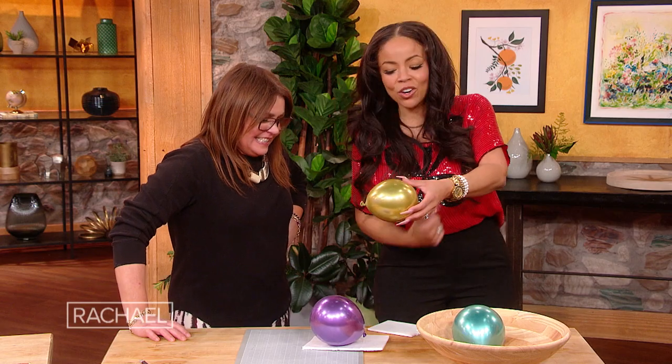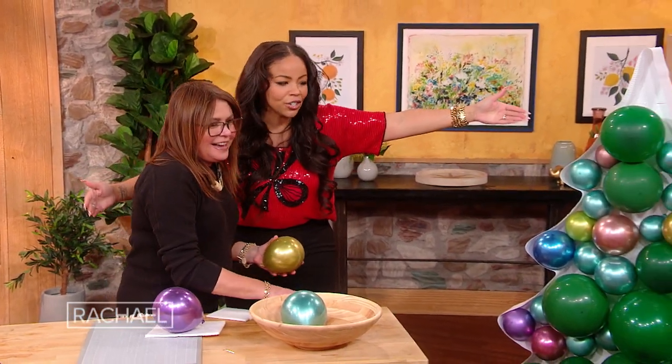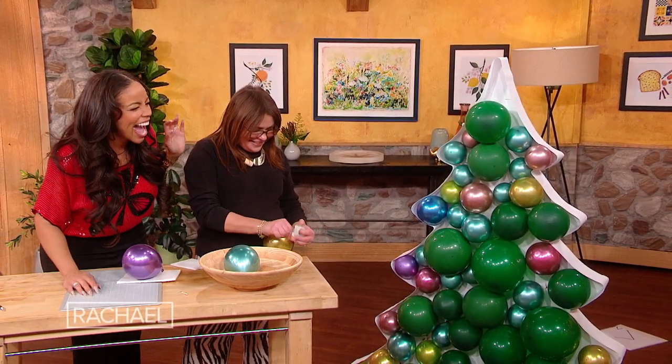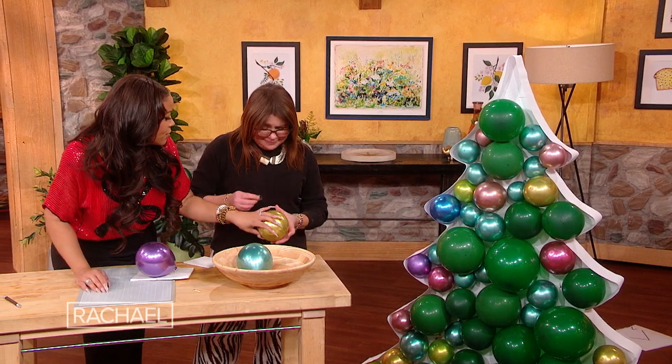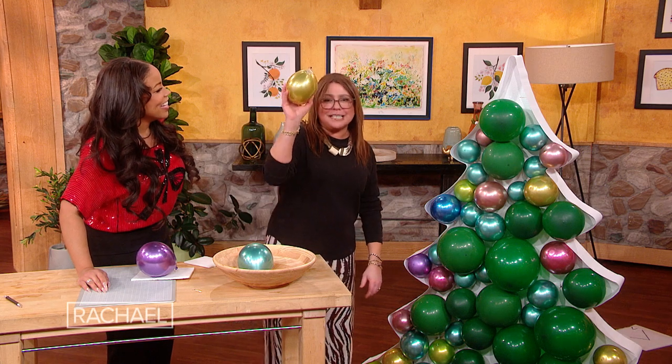I want to let you put in the crowning piece, right on top, right there. It's your tree — you could have it your way. You can actually just stick it on in there, use the tape. I didn't even need the tape!